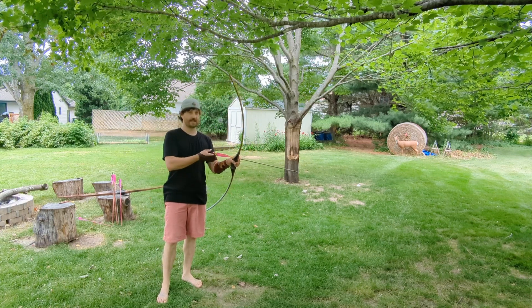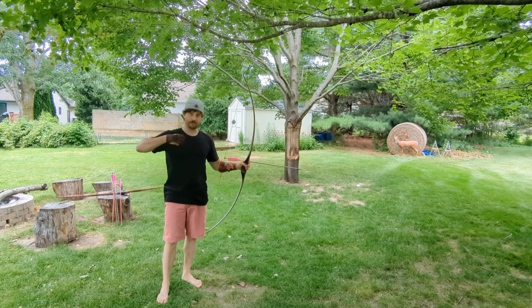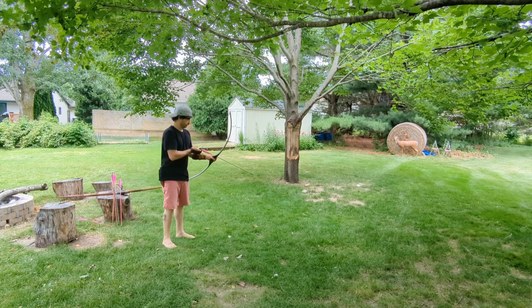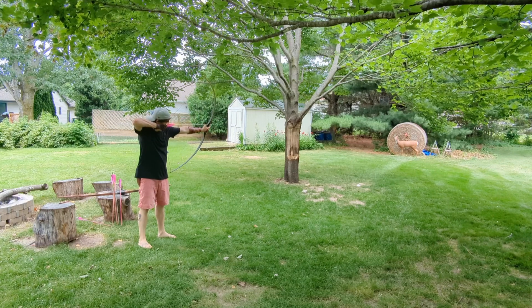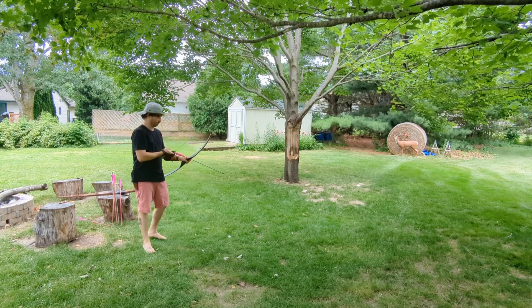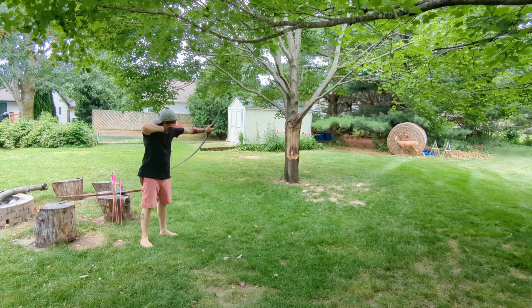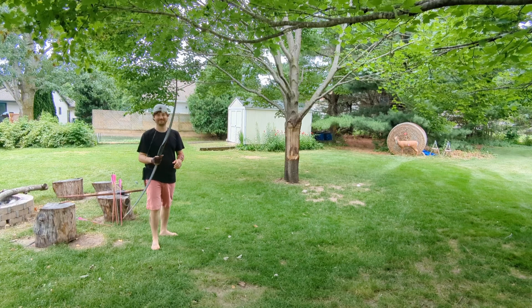So this one doesn't have that back wall like the Raymer does. It almost has a let-off feel at full draw. It's really nice. So let's see if you can get the limbs working here. This bow — butter smooth. Nice shot, huh? That was luck.